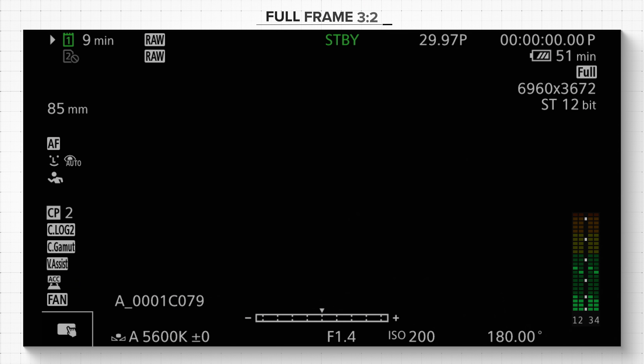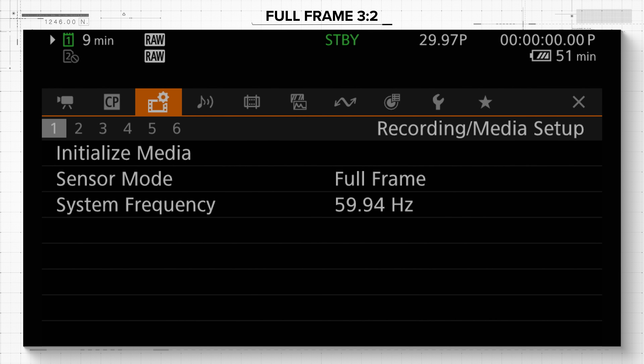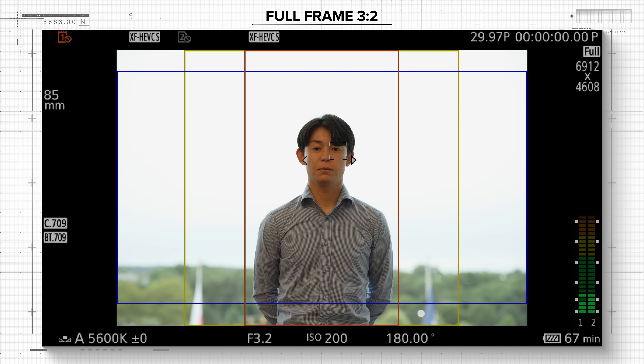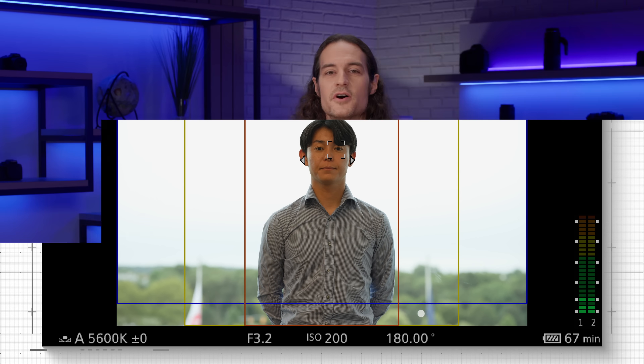The C50 is also the first camera in our Cinema EOS lineup to feature recording options that utilize the entire sensor. You'll be happy to know that the EOS C400 camera is also getting this feature later this year via a firmware update. By selecting full-frame 3:2 from the sensor mode section of the main menu, you can shoot using the full area of the sensor and its resulting open gate 3:2 aspect ratio, and then use that information in post to crop and reframe your footage to the aspect ratio of your choice. This also opens up the usage of full-frame anamorphic lenses.